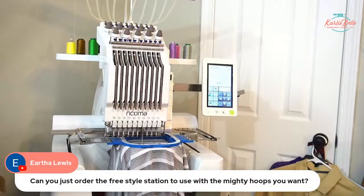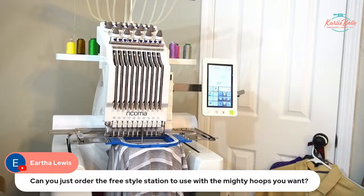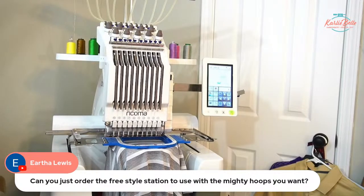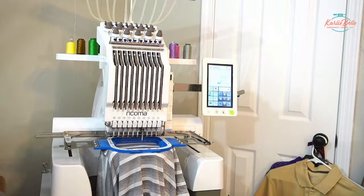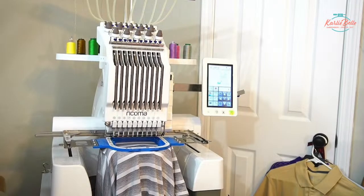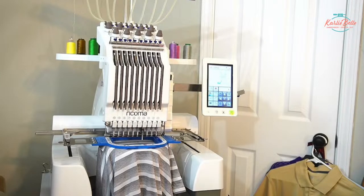Eartha asks: can you order just a freestyle station to use with Mighty Hoops? Yes, you can. I actually ordered that first because I do a lot of children's stuff — I got the infant hooping station and the freestyle hooping station. They're made to work with any of the Mighty Hoops except the super large ones, which it says on their website. I've used it with my 8x9, 5x7, and 5.5-inch hoops. If you have a golfer in the family and like the design, I'm going to show you where I got it and how I changed it up a bit.